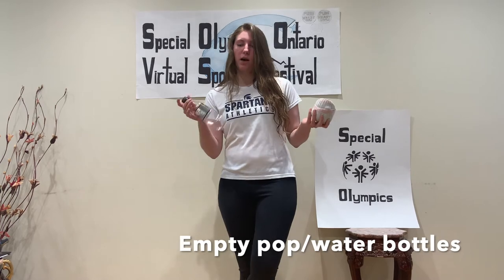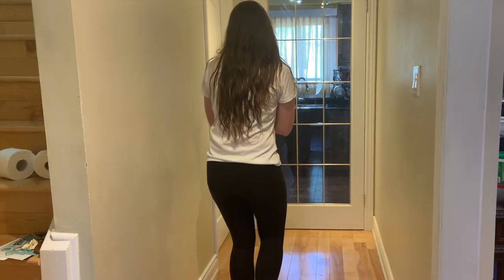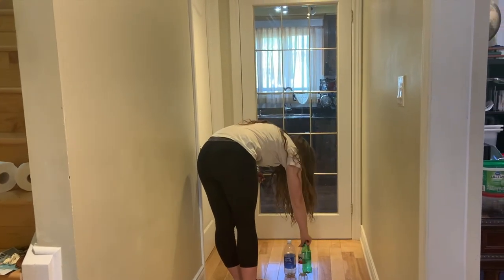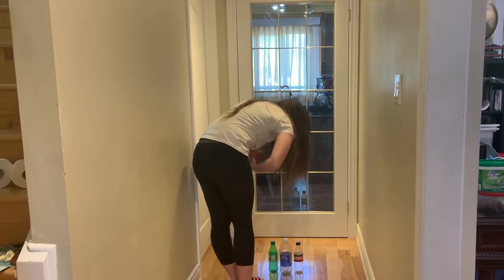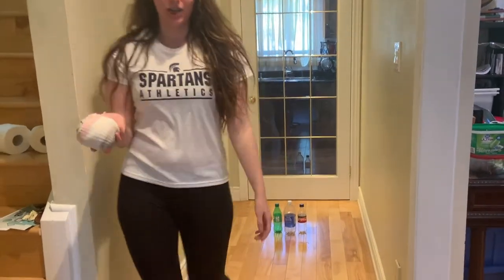For our bowling pins we're going to use empty pop bottles. With our three pop bottles we're going to put them in the middle of the hallway and just organize them like that. Now with our ball we're going to try and hit them, try and knock as many of them down as possible.